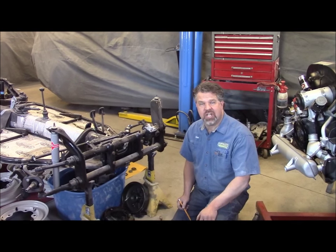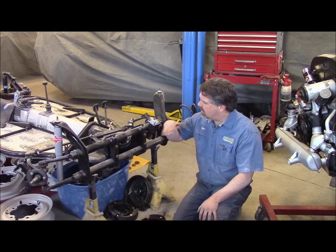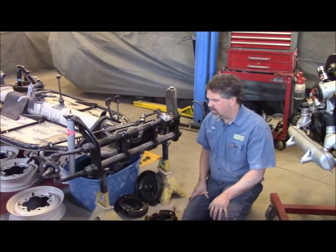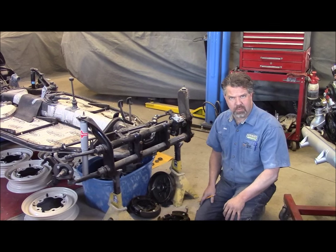Hi folks, it's John Eisman from lastchancerestored.com, and today I'd like to share with you one of the projects that we've been working on. This is the bottom part of Gertrude, which is a 1969 Volkswagen convertible beetle.